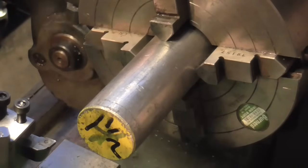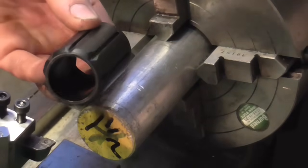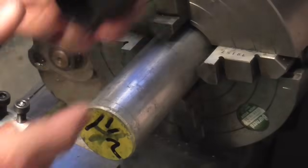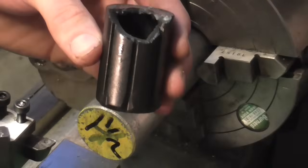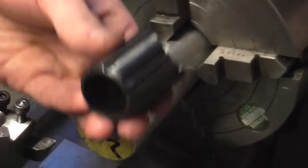Mr Crispin here once again, and today we're going to be making a replacement for one of these. This is nothing to do with my steam locomotive - it's totally separate. Basically this is a plastic thing; we'll call it an artifact because I'm not sure what the actual name of it is, but I'm going to make one of these in aluminium.